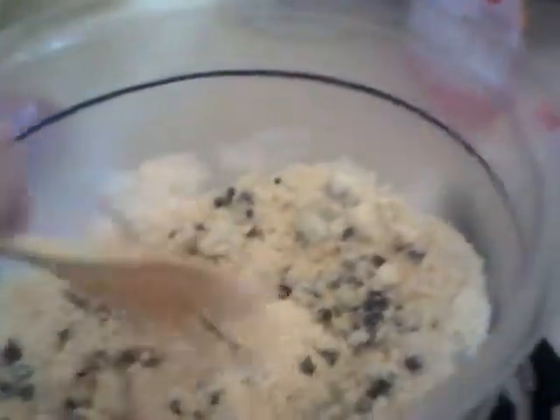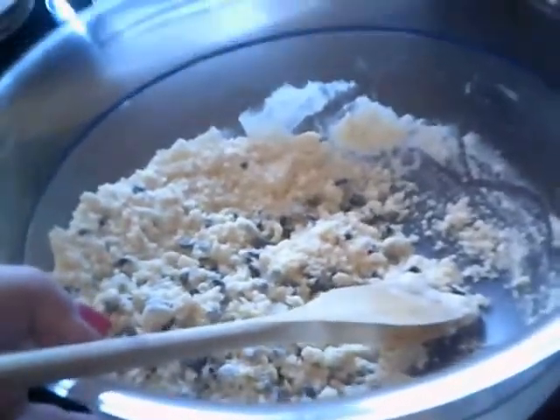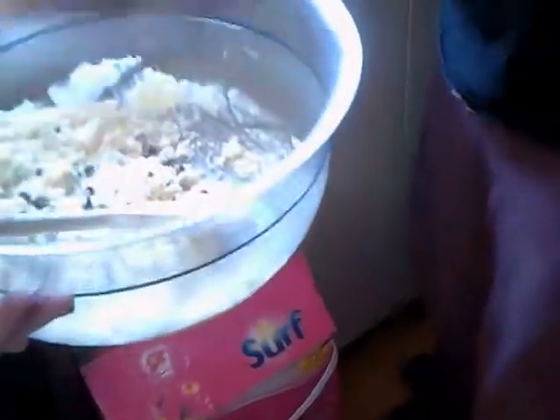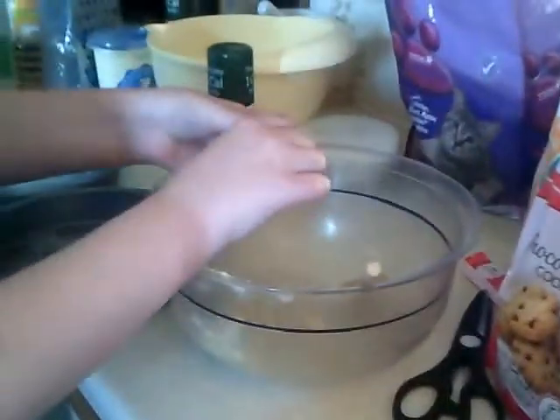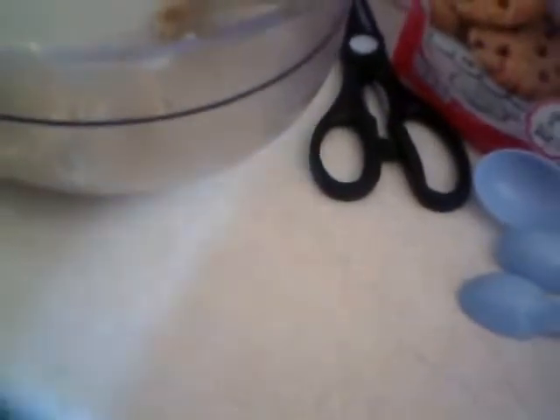Bring it all in from the edges. There's a really fat chocolate bit — that's not going to make a decent mix, it needs to be wet enough. Not too big, you need it quite small. That's enough — half of that. Make it into a ball, roll it, don't squash it.